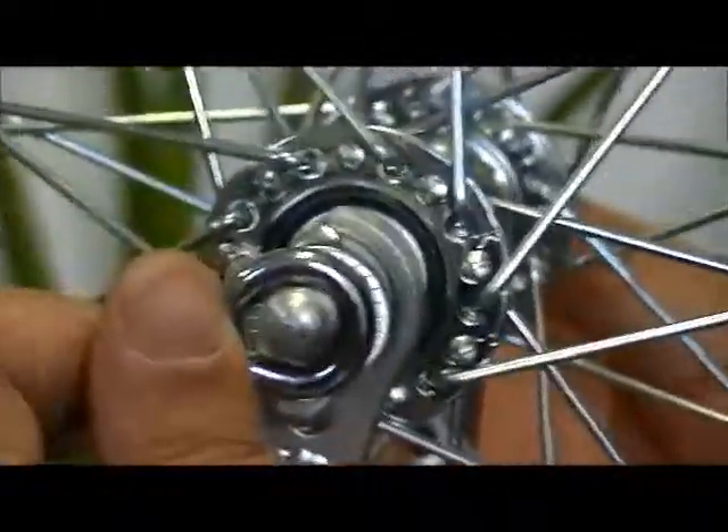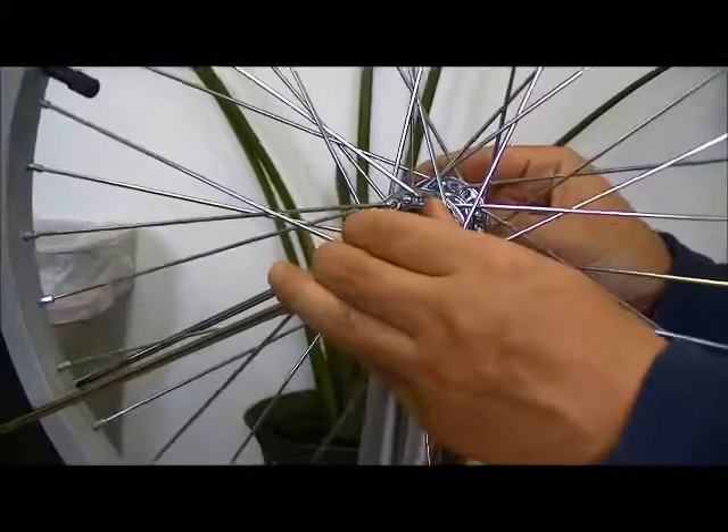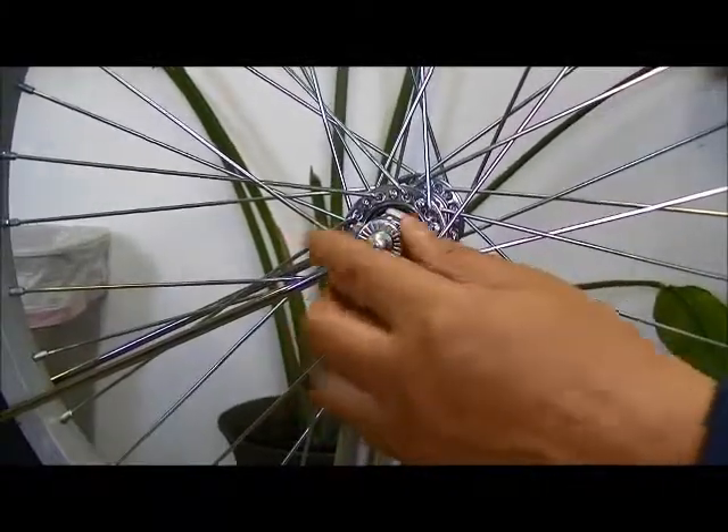Then, this ring — this arm — put the arm of the fender in. Then put in the flat washer on both sides.